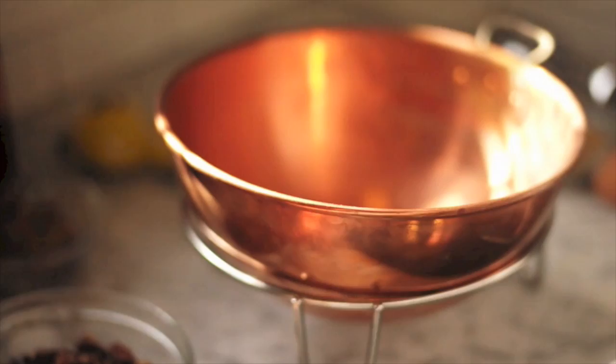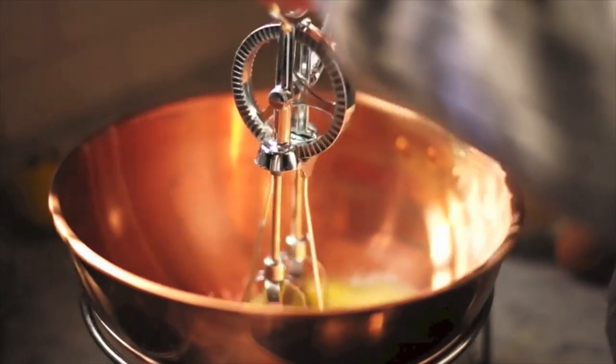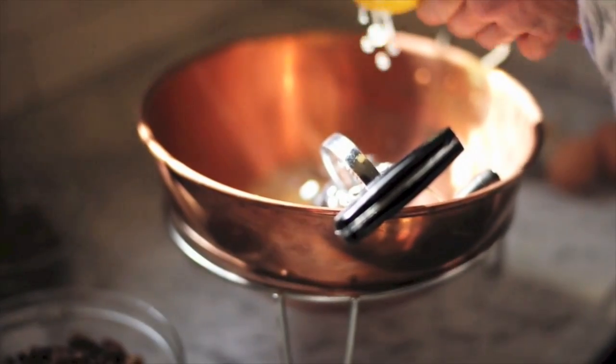beat three eggs along with a teaspoon of salt, a teaspoon of vanilla extract, then add a teaspoon of fresh lemon juice, and now for the sugars.